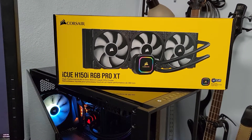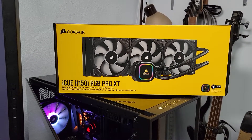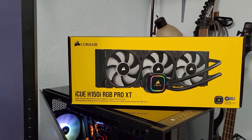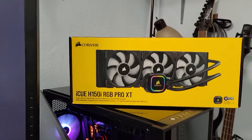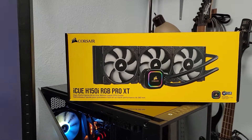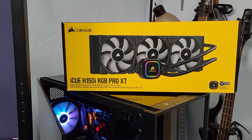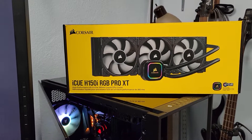Okay, I just installed the iCUE H150i RGB Pro XT liquid cooler from Corsair. I actually installed it last night. The case I have is the ICE 7000X.